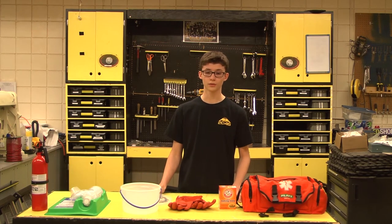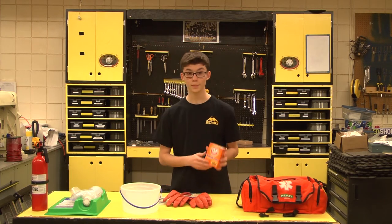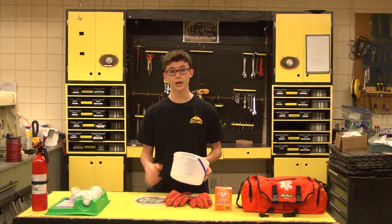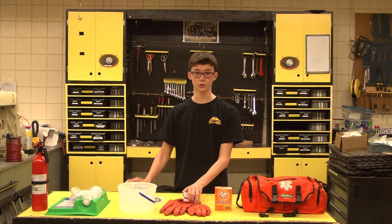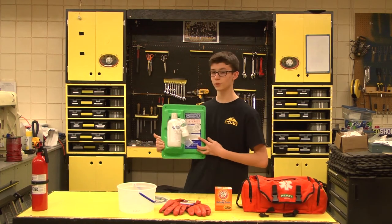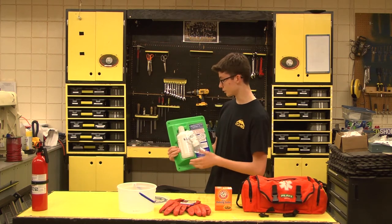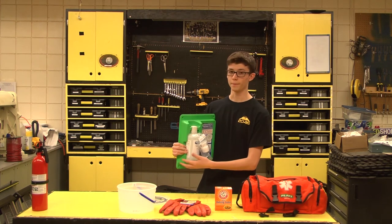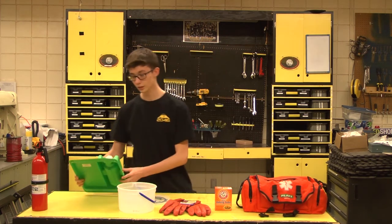So in the instance where you do have a leaky battery, the first thing you have to do is apply the acid-resistant gloves. Next, pour the baking soda or sodium bicarbonate onto the battery to neutralize the acid. Next, put it in the container and go to a hazardous waste disposal location to dispose of it properly. In the instance where you get a foreign material in your eyes, you must find an emergency eye and face wash station. You put the cap on top and pour it over your eyes to get the foreign material out. Make sure that when you're at competition you know where the nearest one is.